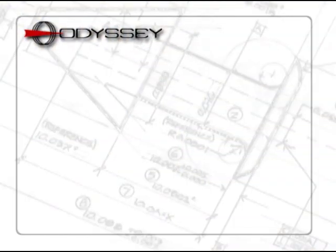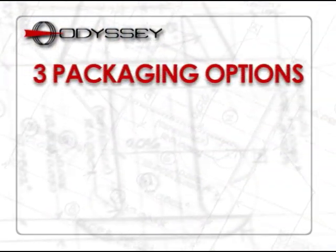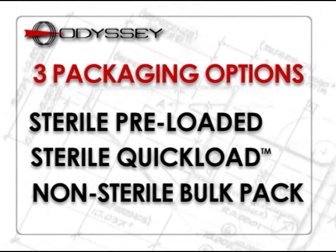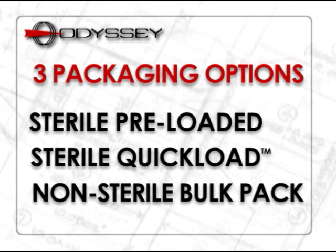like an umbrella in the wind. Parasol punctal occluders are available in three convenient packaging options: sterile pre-loaded, sterile quick load, and non-sterile bulk pack.